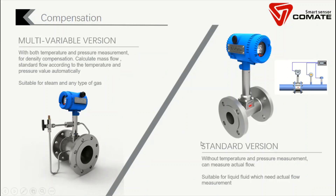The standard version is the traditional model. In this model, you don't have pressure and temperature measurements — you only measure the actual flow rate. This solution normally accompanies an external pressure sensor and temperature sensor. Users will also need a mass flow computer wired with these three devices to calculate mass flow or standard flow.